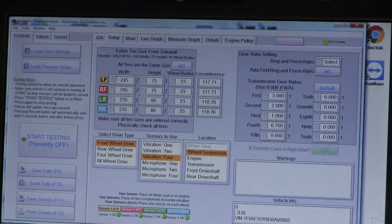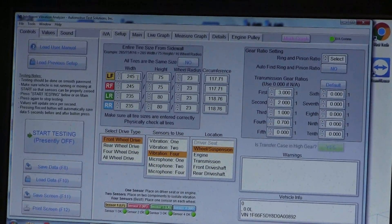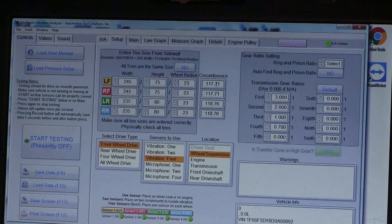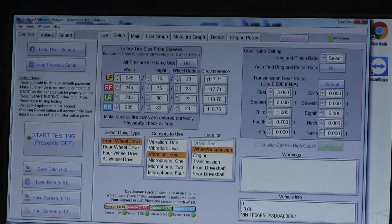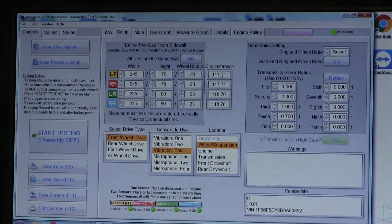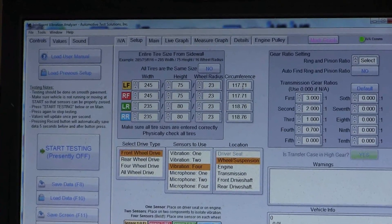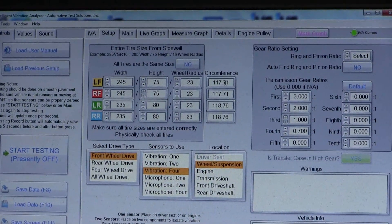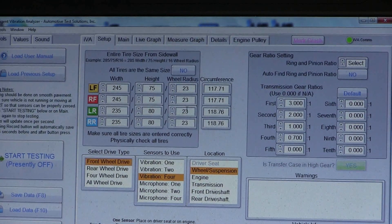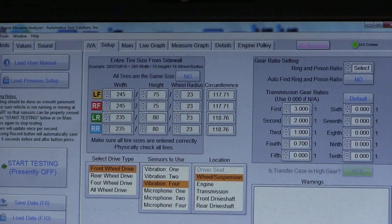The first thing we're going to do is look at all the tires on the vehicle. On this vehicle, the front has one size tire and the rear has another. On the front we have a 245/75/22.5 — the machine rounds this to 23, which gives me a circumference of 117.71 inches. If I know the vehicle's speed and the circumference, I can calculate how many times that tire rotated each second, converted into Hertz — rotations per second — which lets us figure out where the vibration is emitting from. The rear tire is a 235/80/22.5, rounding up to 23, giving a circumference of 118.76. Always make sure the tires are properly identified and entered into the program — it's very important.